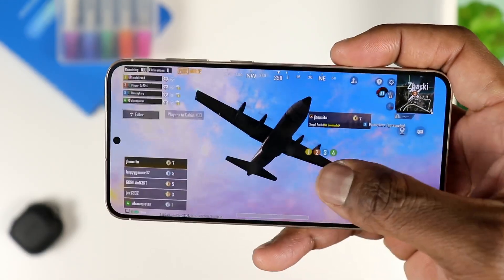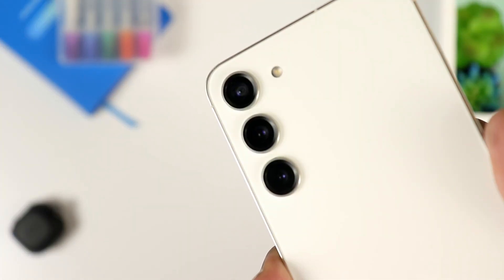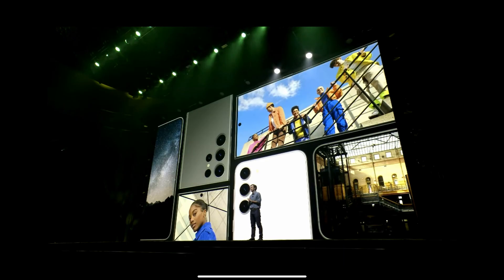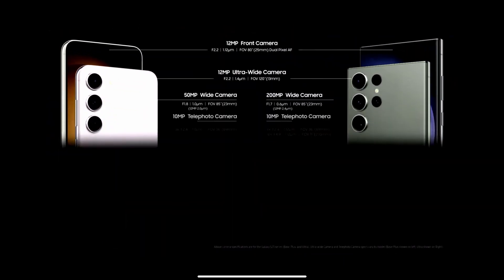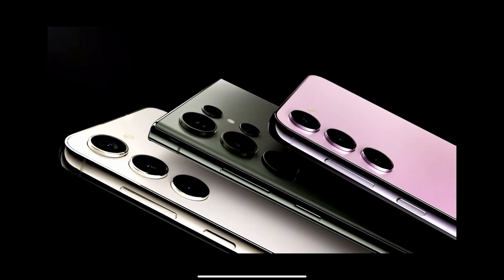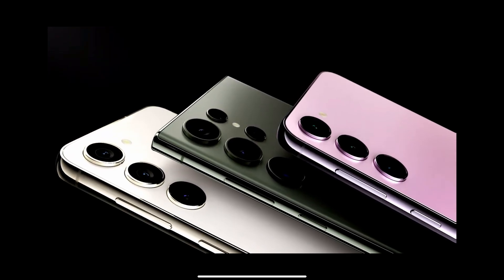Let's switch back to the cameras. What you have is a 50 megapixel main camera, a 10 megapixel telephoto, and a 12 megapixel ultrawide. You might be wondering why Samsung would offer the same camera hardware as the S22 Plus, but Samsung claims that despite the same hardware, the Snapdragon 8 Gen 2 chipset brings improvements to camera quality, including better HDR and quite a few other enhancements.